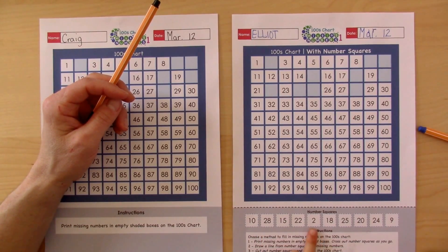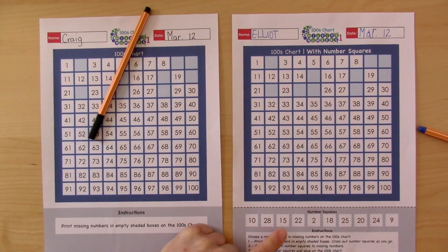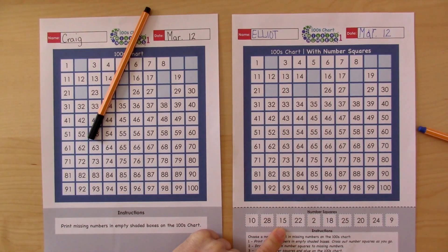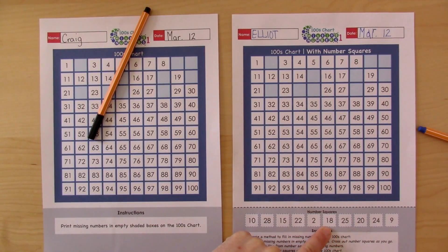Ten, two and nine — the ones you already know. The other ones you are still working on. So this one here is called 28. This one here is called 15. This one is 22. What's that one? 25. It is 25. This one is 20. This one is 18. And this one is 24.